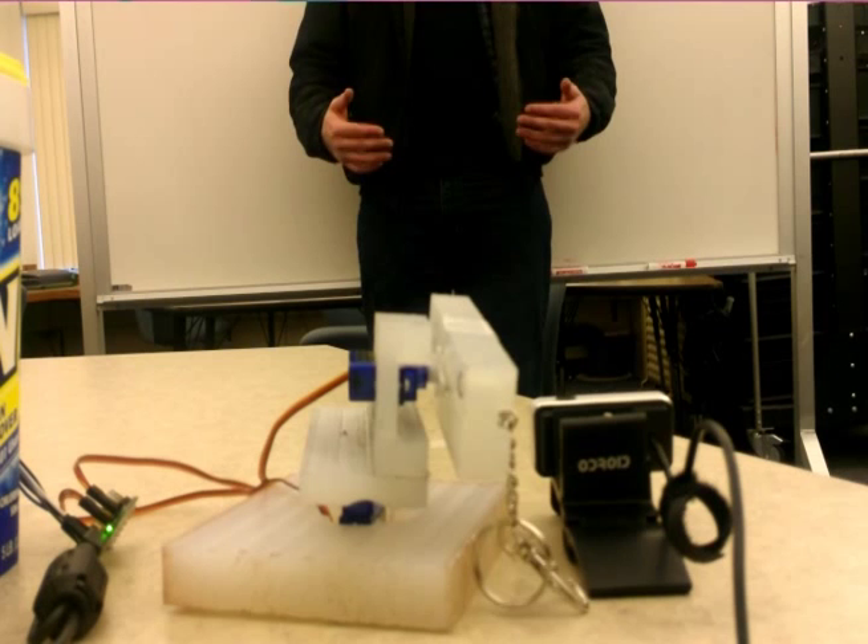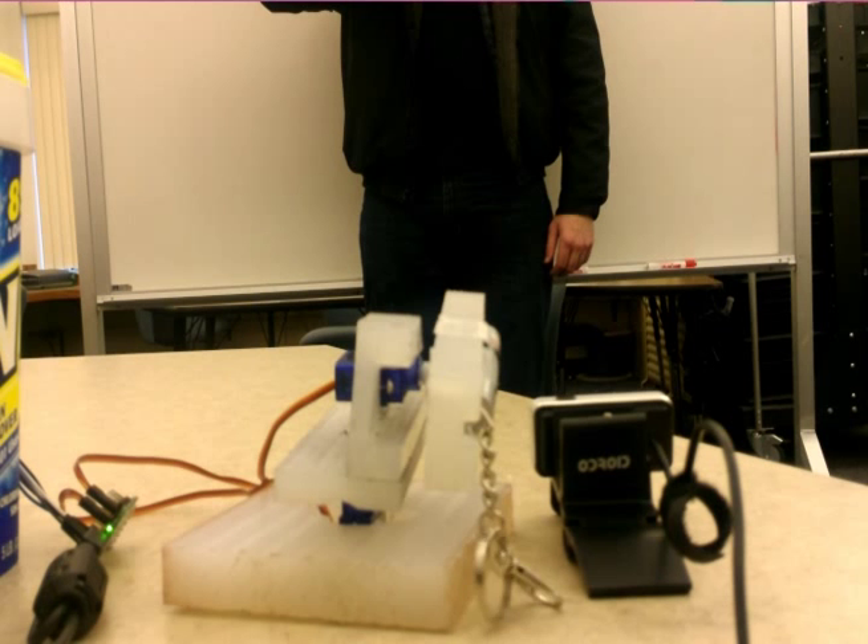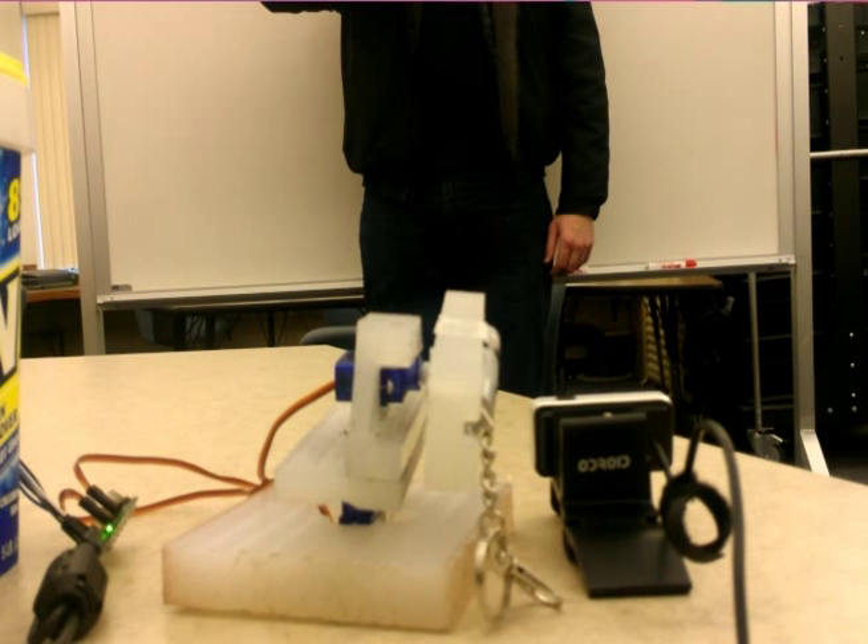As you can see, as long as my hand is within the field of vision of the camera, the laser pointer attempts to follow my hand, being that my hand is the only thing moving.